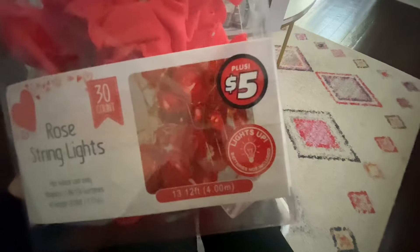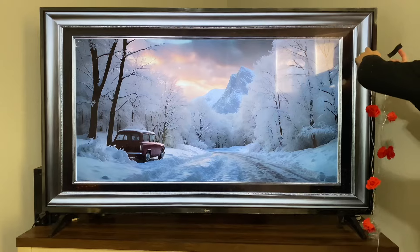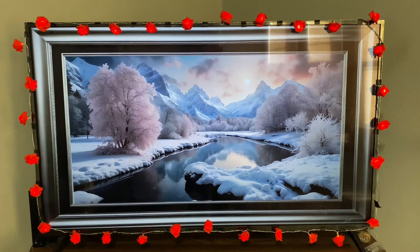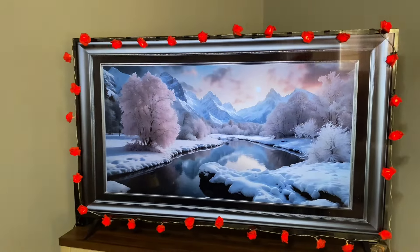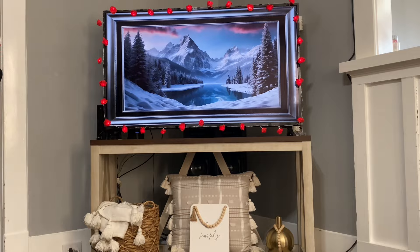This is another $5 string light item I found at Dollar Tree — they're roses, but they light up. I went ahead and lined my TV with them and I love how it came out. Especially at night they light up and you can really see the light so much more. I'll try to get a night shot, but I'm getting up close here. I just really loved the roses.